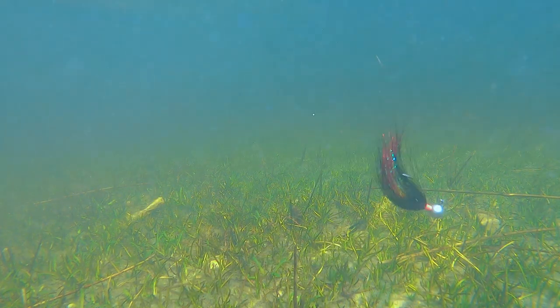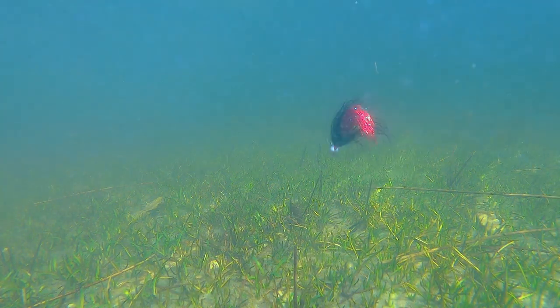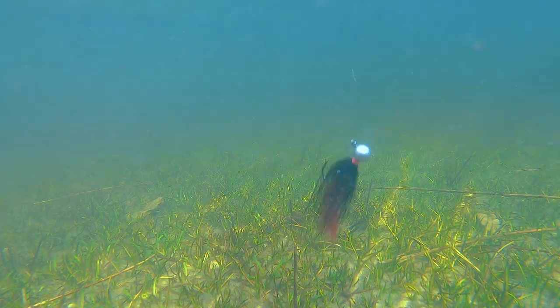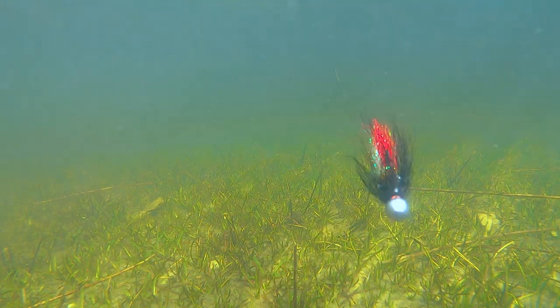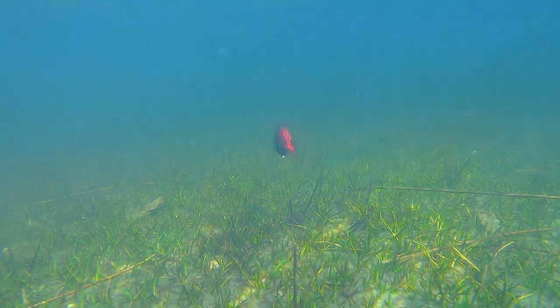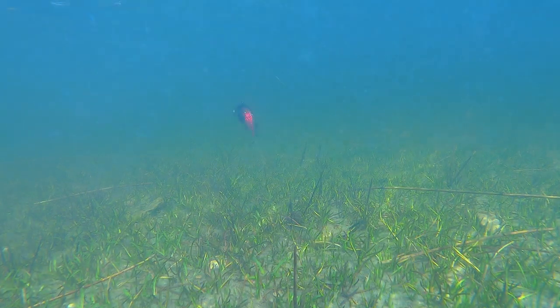The buoyant materials make it almost weedless, even when you fish it right on the bottom. This jig has been fantastic in rivers and lakes and works any time of day actually.